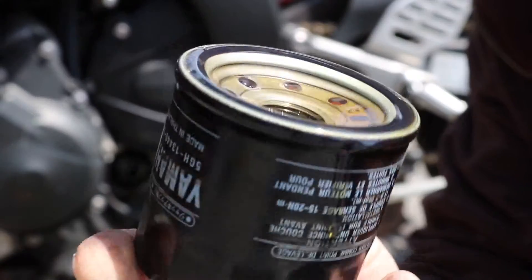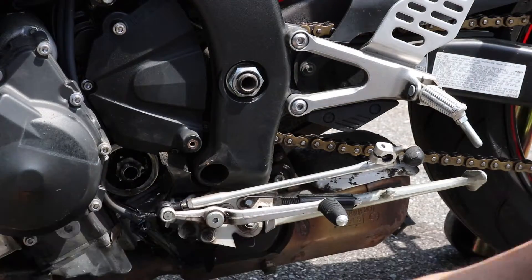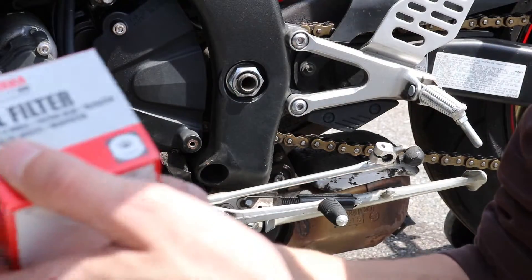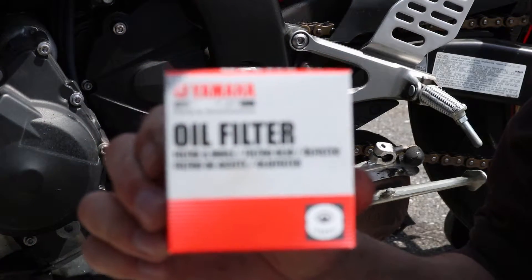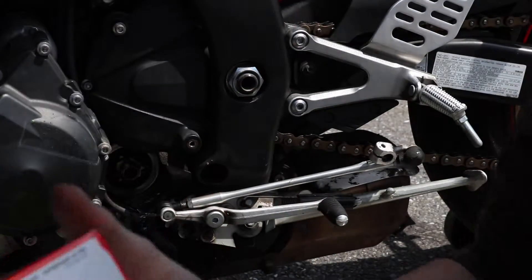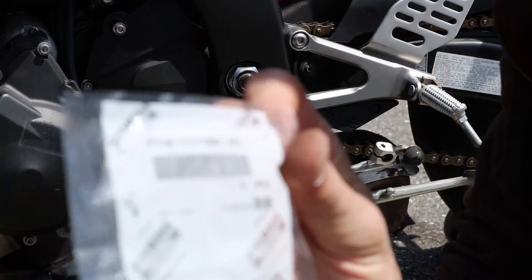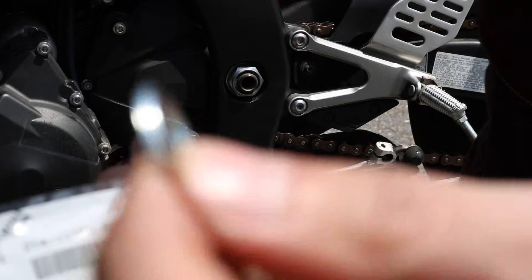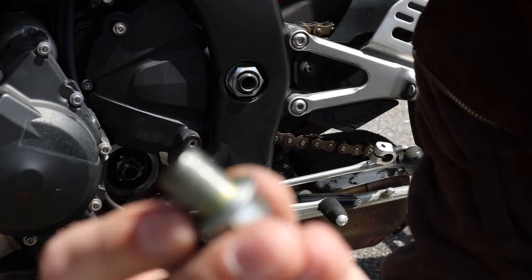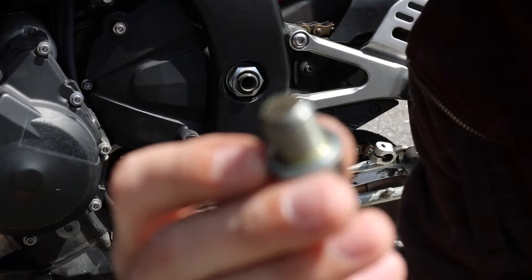This is what your factory Yamaha filter is going to look like, and that's exactly what I want to be replacing it with. Here's our new filter — you're just going to go to the Yamaha dealership or Amazon, wherever you're going to get it from, for whatever year, make, and model you've got. When you get your filter, you're also going to want to get a new crush washer. This is going to replace the crush washer on your drain plug. Take the old one off, put the new one on, and that's going to make sure you don't have any leaks when you're all done.